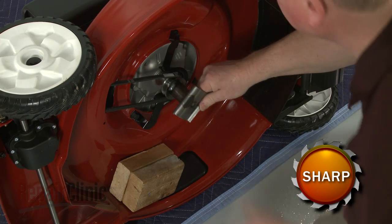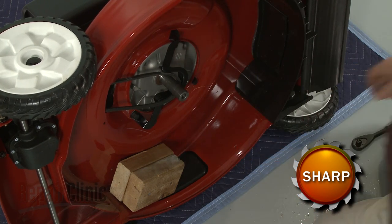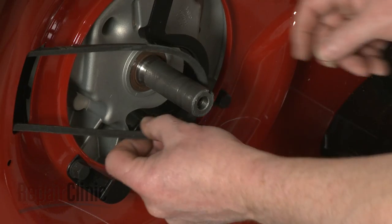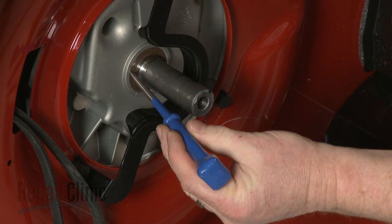Then slide off the blade driver and remove the belt from the drive pulley. Move the belt out of the way and use an awl to puncture a small hole in the old crankcase oil seal.